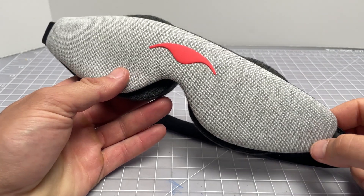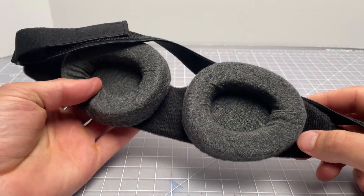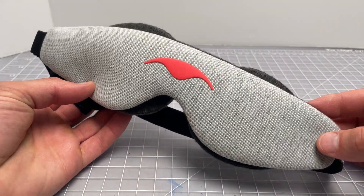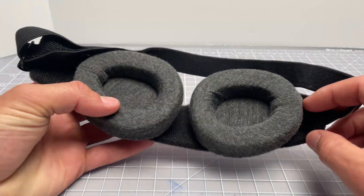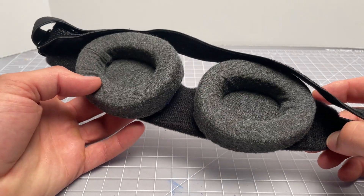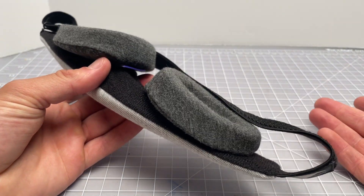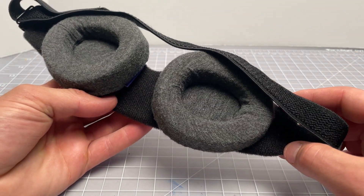This is a review of the Manta Sleep Mask Slim from a company called Manta Sleep. Basically, this is an eye mask for sleeping that blocks out light. So if you're sensitive to light when you sleep, or you have to sleep during the day for whatever reason, then you might use some sort of sleep mask. This is a new one from a relatively new company that only makes sleep masks and sleep aids.